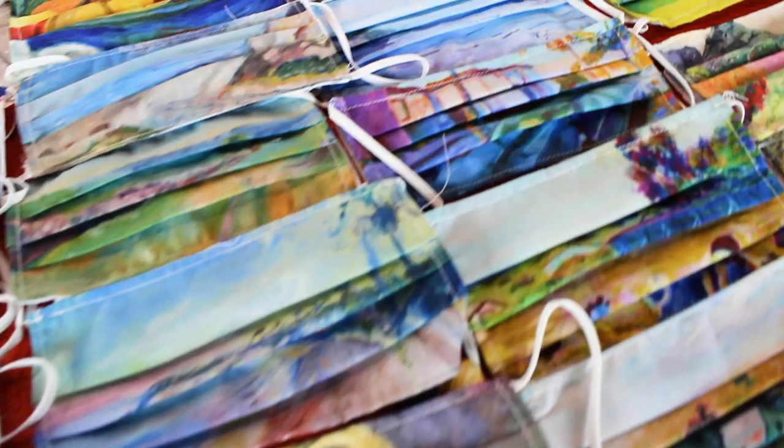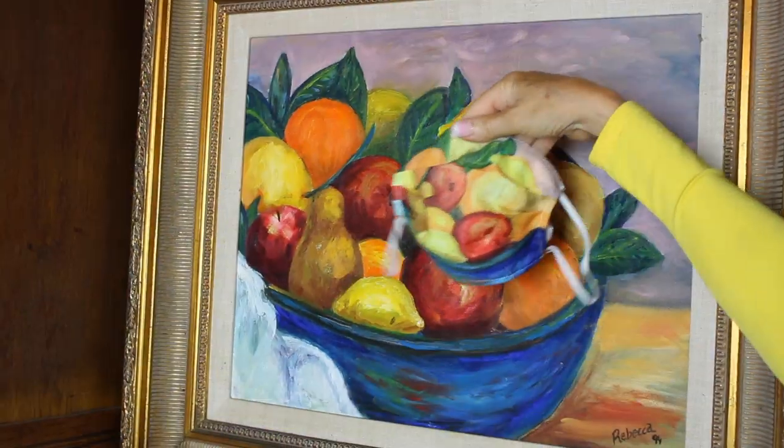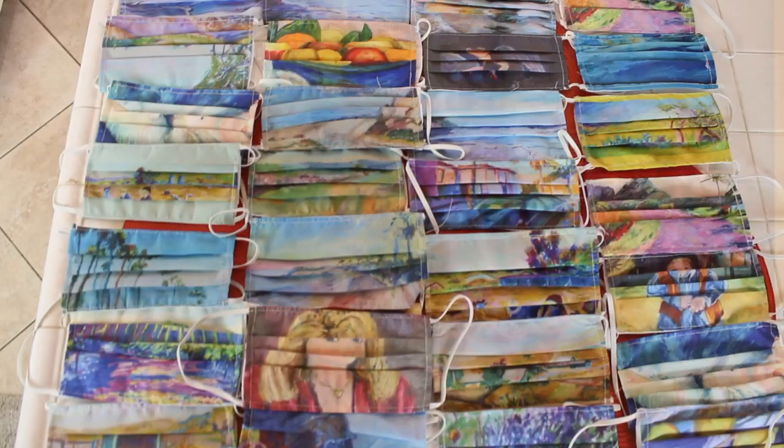With all the protests, the second wave of the virus I believe is coming. We need to wear our masks. I've produced many mask videos on my channel — you can check those out if you're looking to buy one. I think we all need masks and it's the right thing to do. I wear mine all the time.